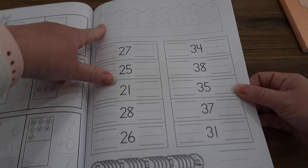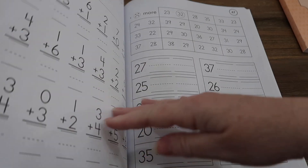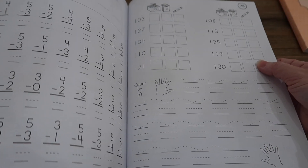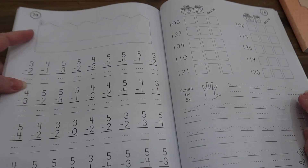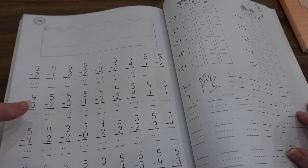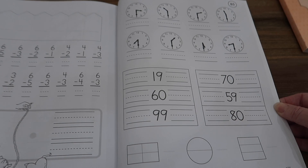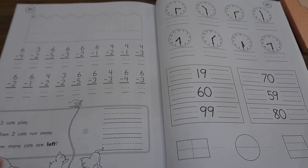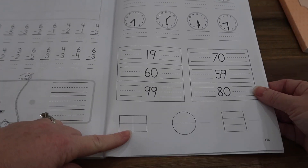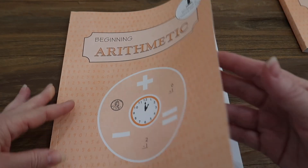Here we're introducing the sevens, and then what number comes before and what number comes after — the numbers are getting bigger. Toward the end of this first book, we're now doing subtraction: the subtraction family five. We're also counting by fives, telling time, doing math facts, word problems, and fractions. This is where Lesson 85 ends. Then there's a second workbook starting at Lesson 86 through 170.